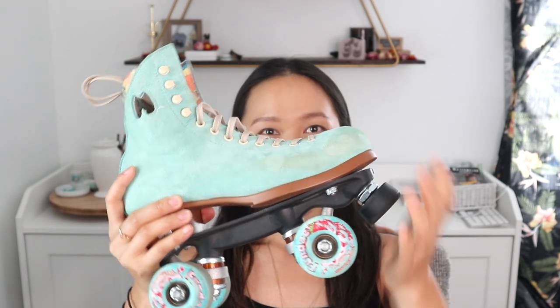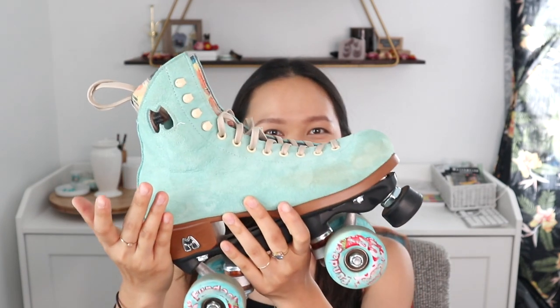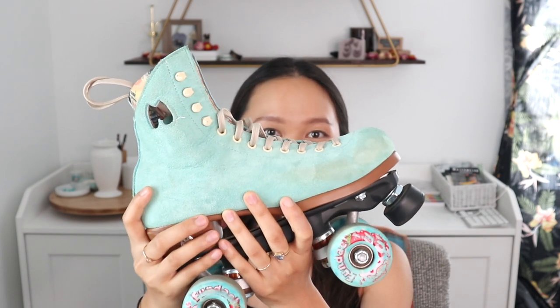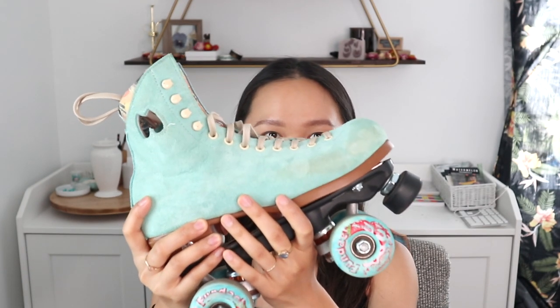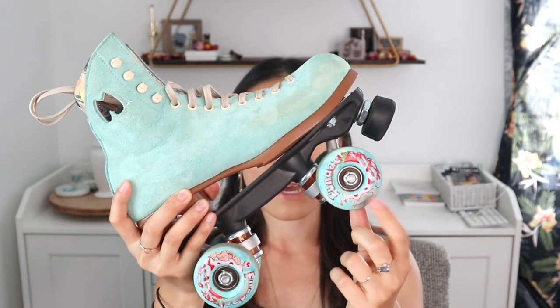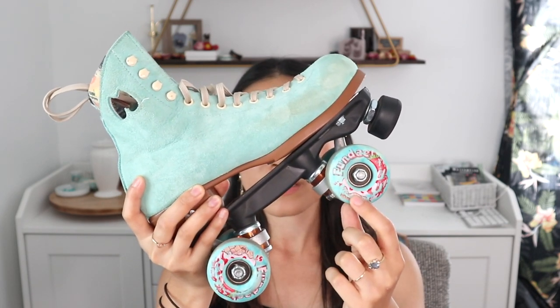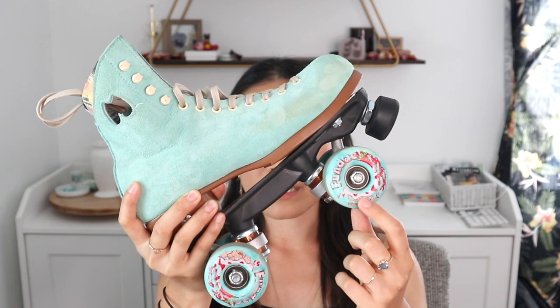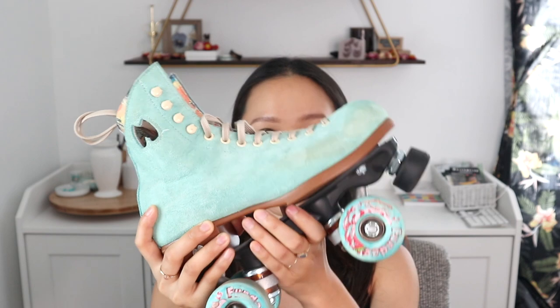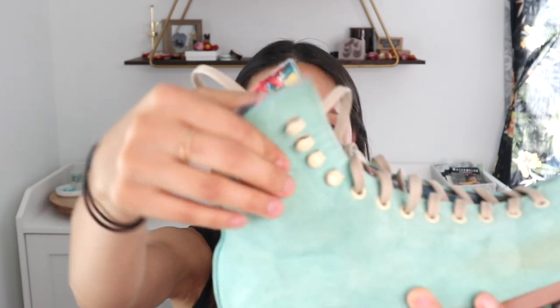I got them kind of in the same color as my first pair, because these were the skates I wanted when I first started but they were unavailable at the time. These skates come with gummy outdoor wheels, but I've switched them out to my fun day wheels, which I showed in my learning to skate video. These are a little bit harder and smaller, so they're a little bit easier to do different tricks and moves in.